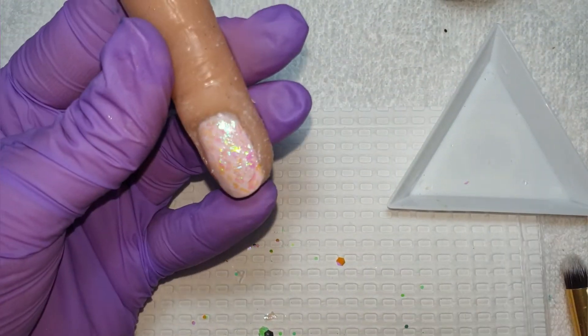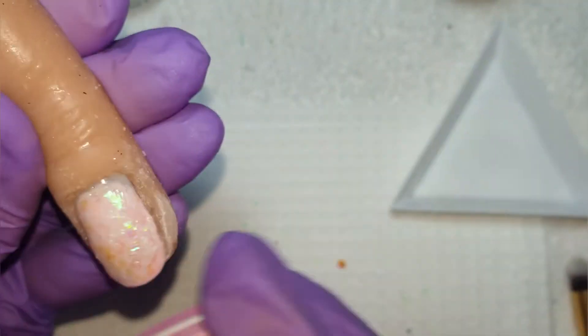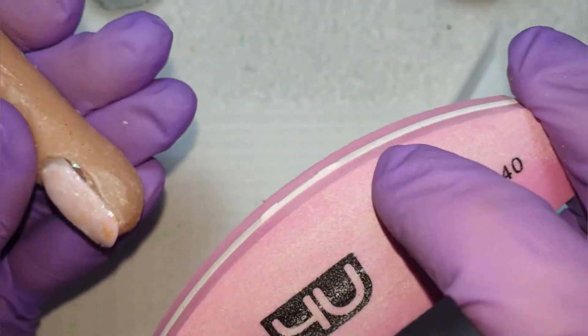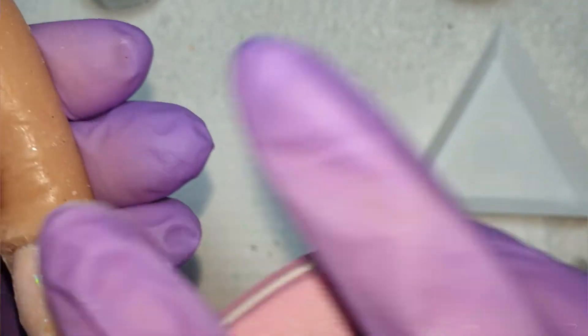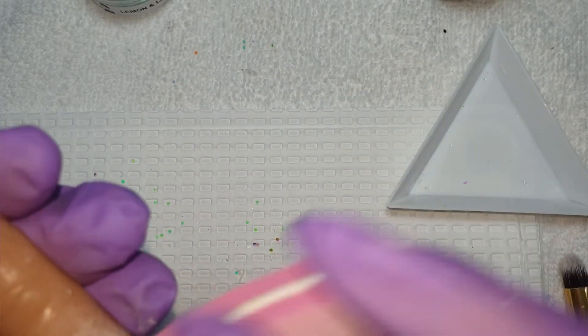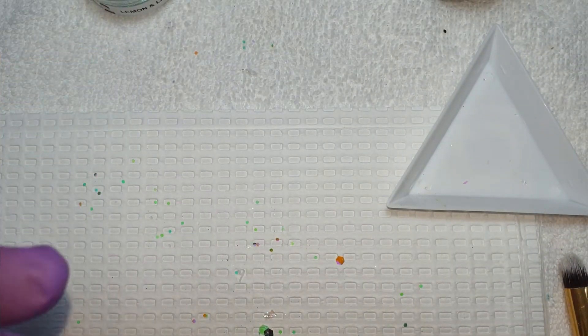Don't worry — I'm going to get a buffer and buff all that away to make it super smooth, and then I'm going to go in with Mega Gloss. You can see I keep feeling the nail with my finger just to make sure it's nice and smooth, and just keep working at it until I'm happy. Again, don't worry about filing into the mylar because it's not going to affect that final look.